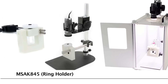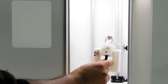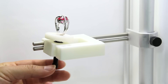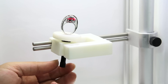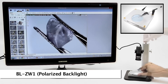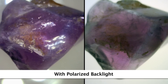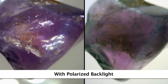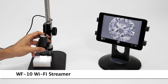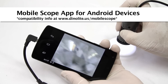The MS-AK845 ring holder stage provides an easy solution to holding rings for inspection with movement and rotational features. The BLZ-W1 polarized backlight provides a great option as a backlight stage with a subject holder, as well as cross-polarization when paired with a polarizing DinoLite microscope. There are also options for mobile viewing including a Wi-Fi adapter and a direct connect option for compatible Android devices.